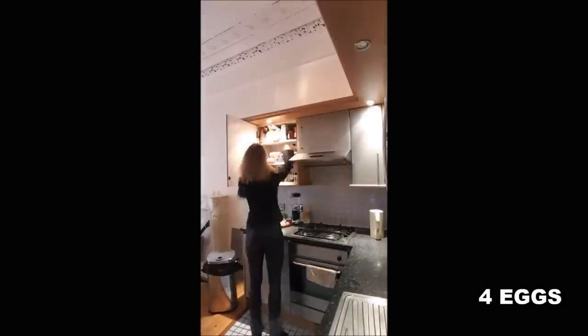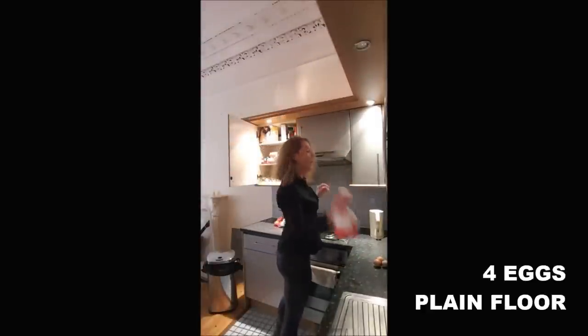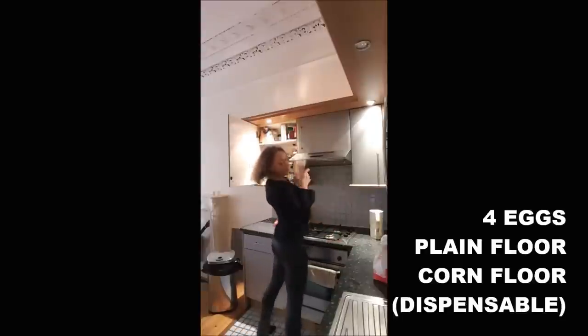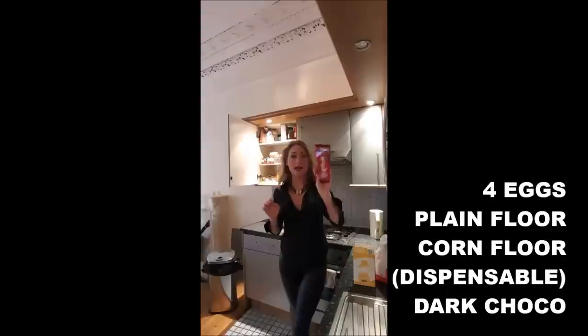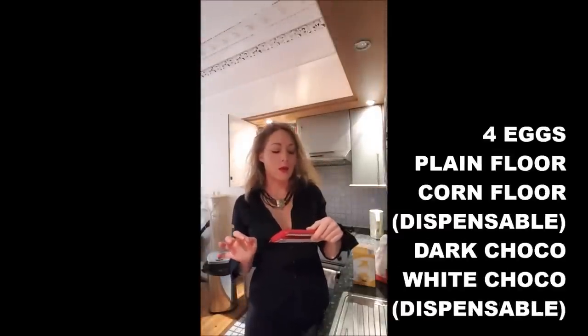To realize that recipe, you will need 4 eggs, cake flour, corn flour, dark chocolate. The darker you take, the darker your cake will be.